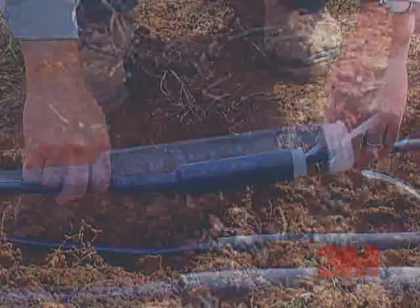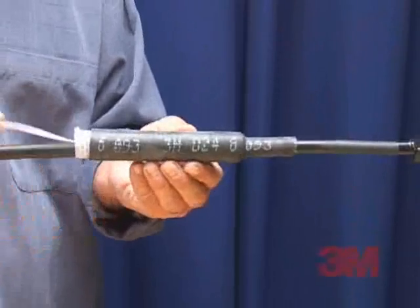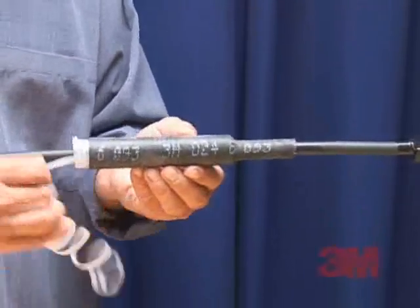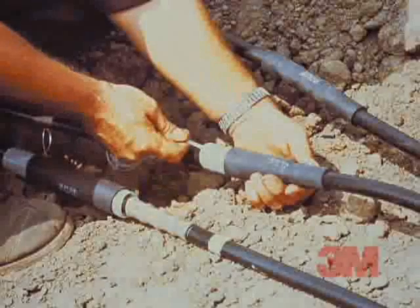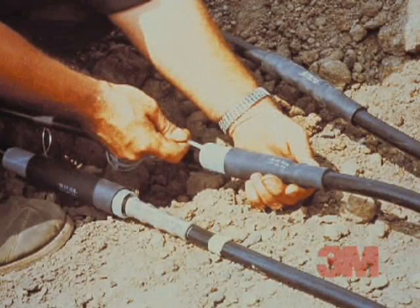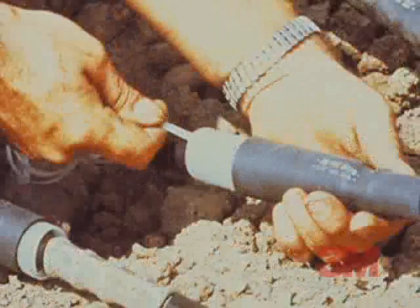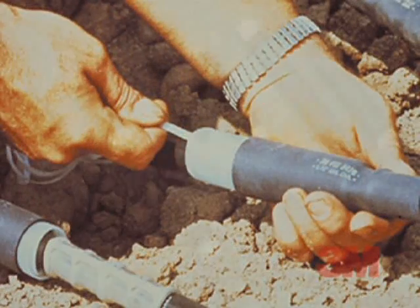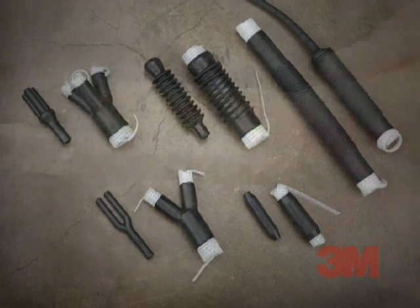These 3M brand insulating products are supplied stretched on a removable core for quick, easy installation. The core can be easily removed, letting the insulator shrink into position, forming a durable, compressive environmental seal and reliable insulation. The 3M brand cold shrink insulator 8420 series meets the requirements of ANSI C119-1 and Western Underground Guide 2.14 for secondary splices rated up to 1kV.